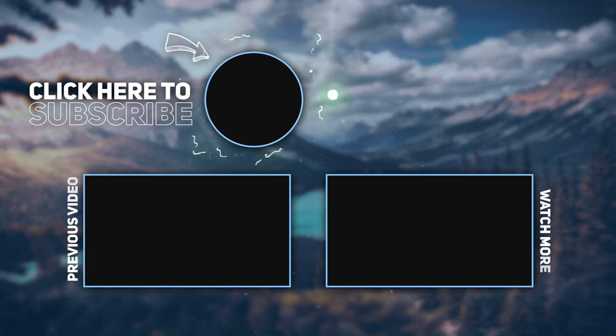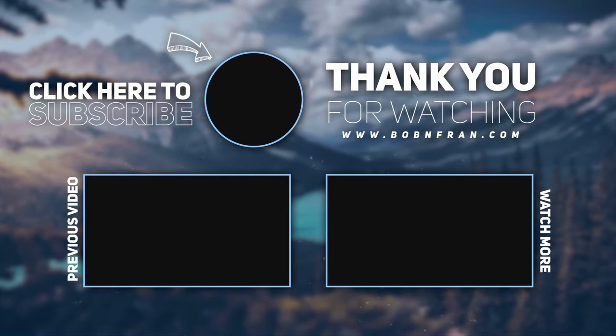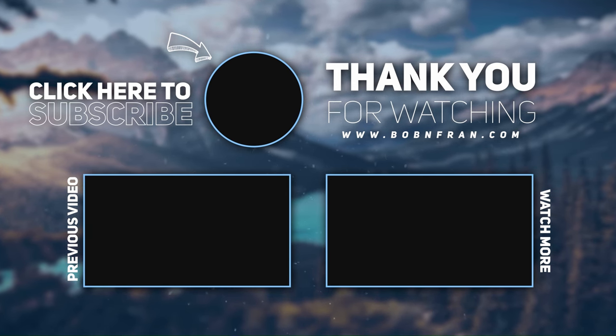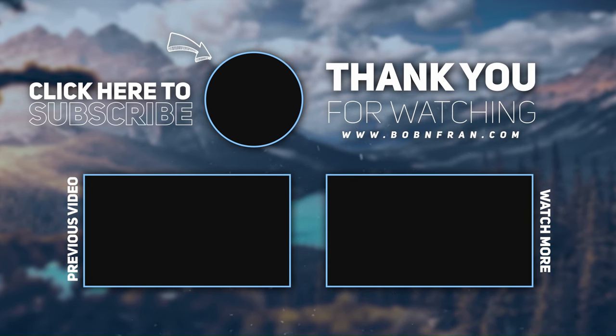We hope you enjoyed today's lesson. We look forward to seeing you next time. And we end just as we began — Namaste. We'll see you next time.